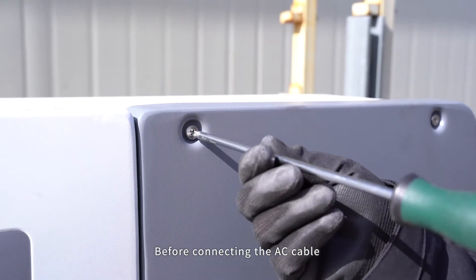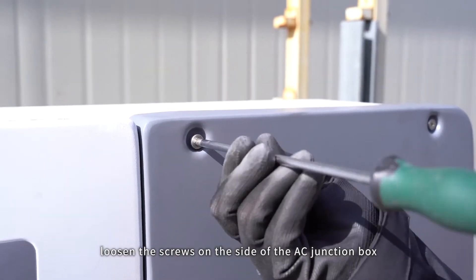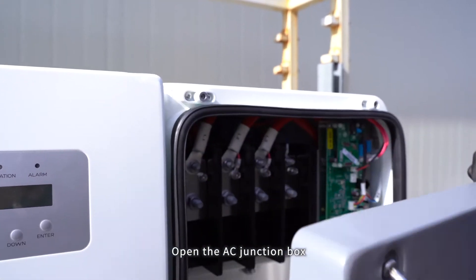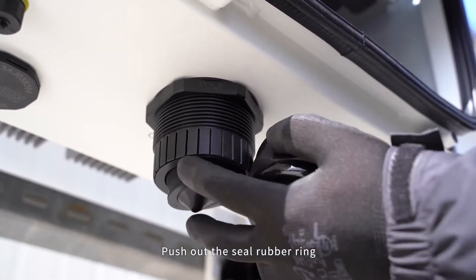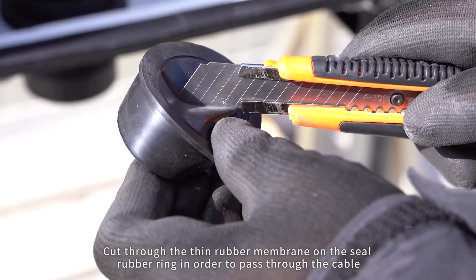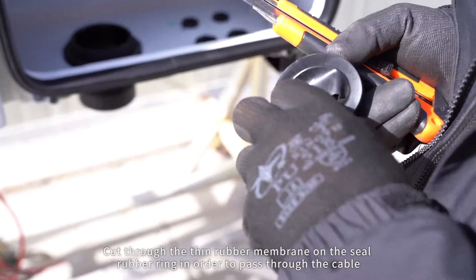AC side connection. Before connecting the AC cable, loosen the screws on the side of the AC junction box and open the AC junction box. Rotate to take off the AC cover lid. Push out the seal rubber ring.